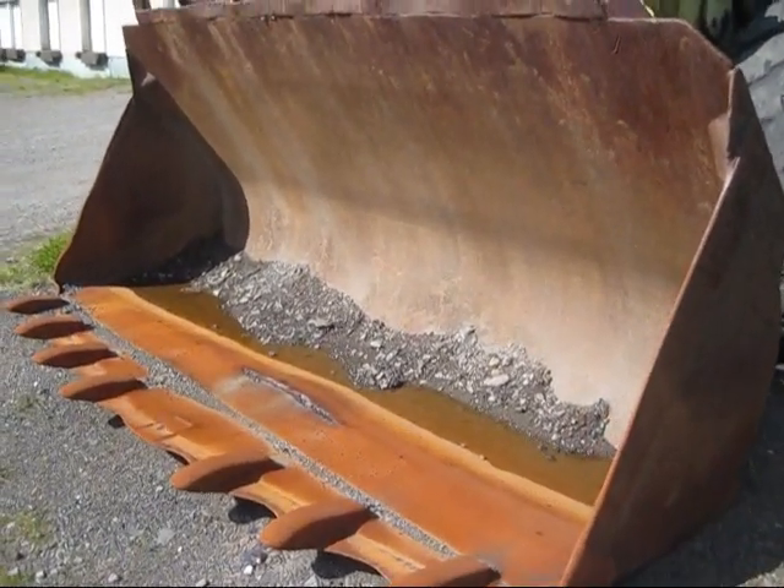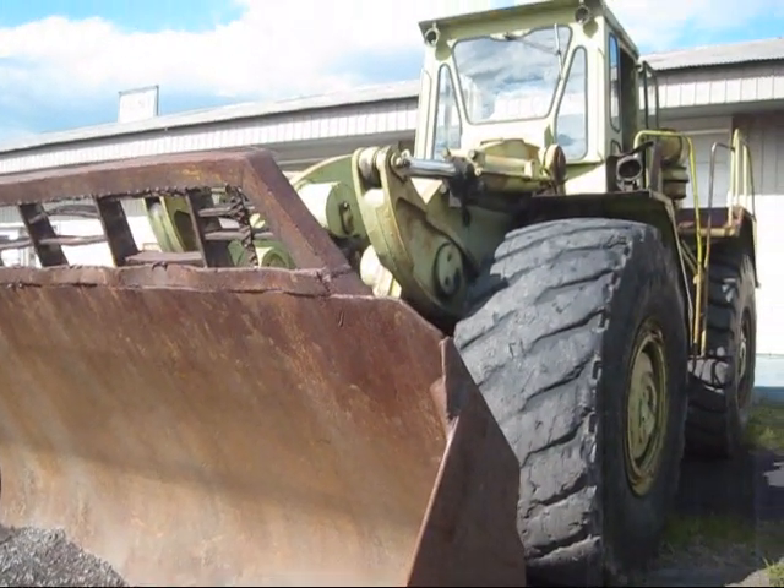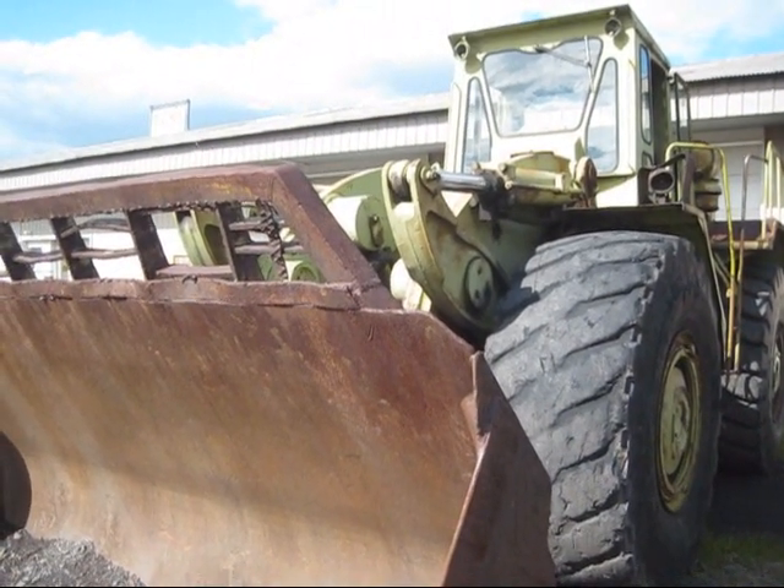The big bucket that you see on the front can handle 9 cubic yards of overburden, and that's the standard bucket capacity for a 7281.